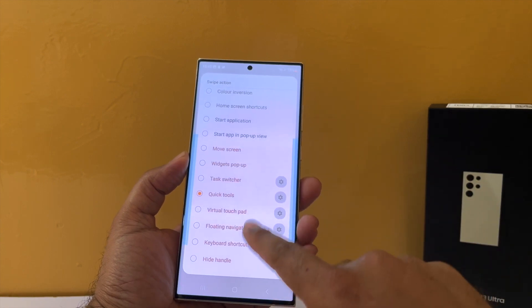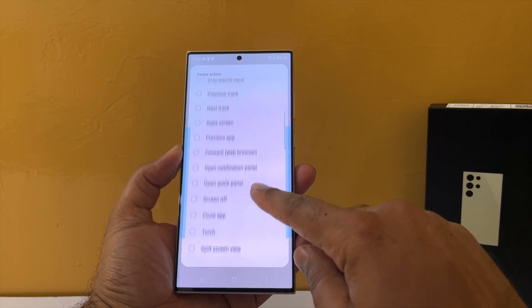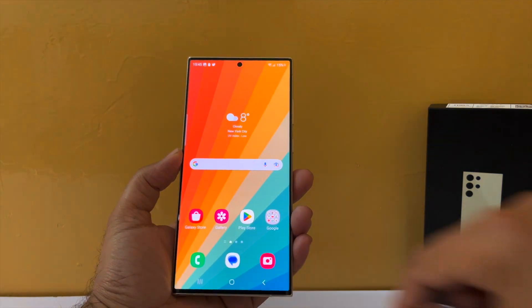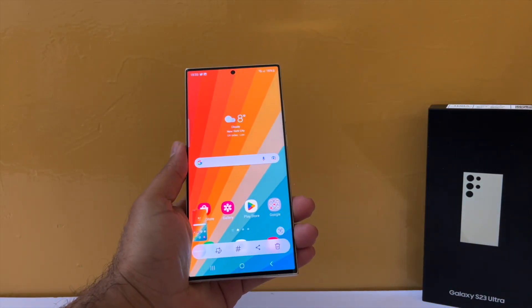There is an amazing list of actions you can perform, like navigation actions, system actions, open app, close app, or even open up tab menus in Chrome. All in all, everything you can possibly imagine can be done with this app using one hand.